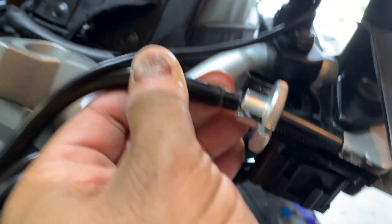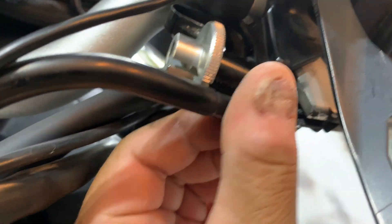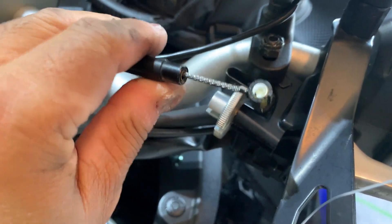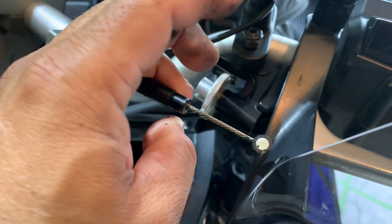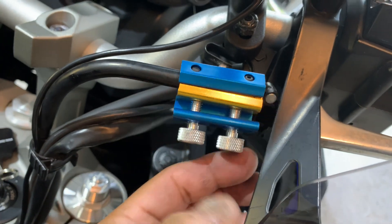With it lined up like I said, I should be able to pull this back, pull this out, and work it off the handle. There we go. So we've got our loose end here. This on the Yamaha has got a hard bend in it, which is kind of nice — it's not just a soft cable. So let's go get our Motion Pro thing and install it on this. I've got it installed.